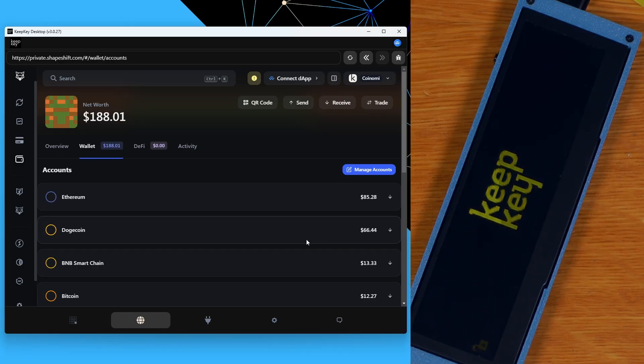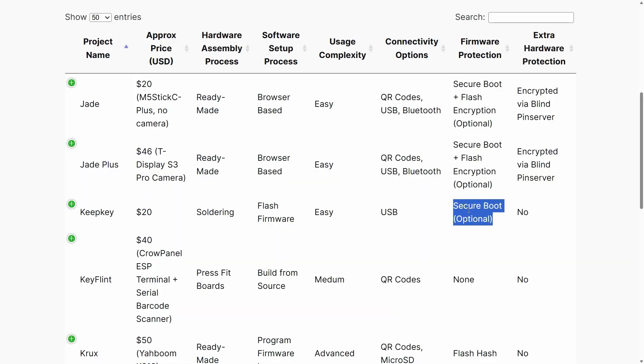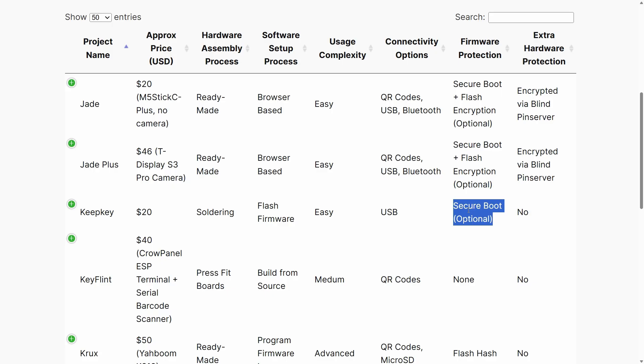Just like with the Jade, you can use the DIY KeepKey with vendor-supplied software. The hardware security is medium because you can lock down the bootloader on this device, though there are key extraction attacks that have been demonstrated for these older hardware devices, and the DIY KeepKey is of course going to be susceptible to those as well.